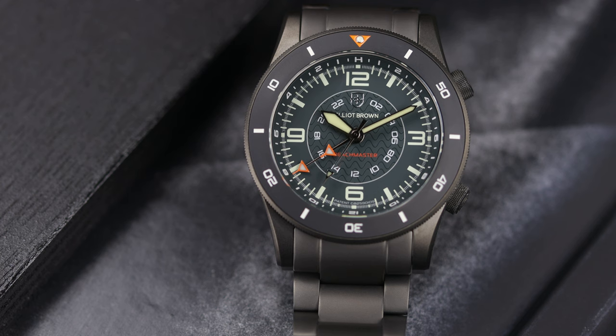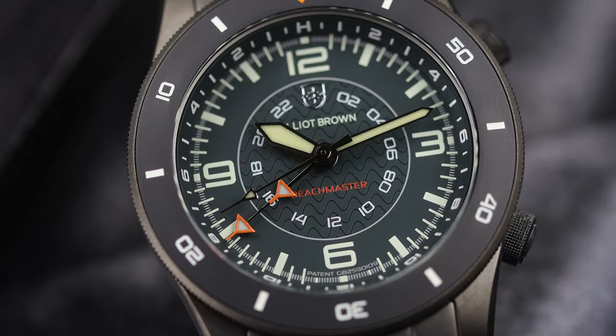Furthermore, there is a blog post that talks all about their patent, the development of this model, how long it took, and why they decided to do it. So let's start with the dial — you can see that the dial has a center display for the 24-hour or GMT time,